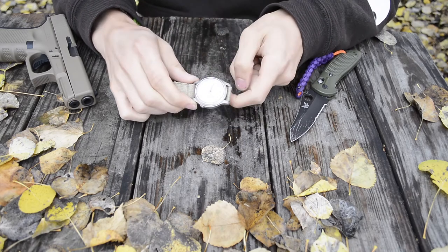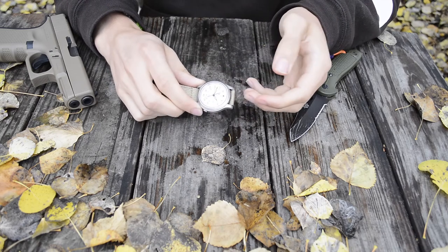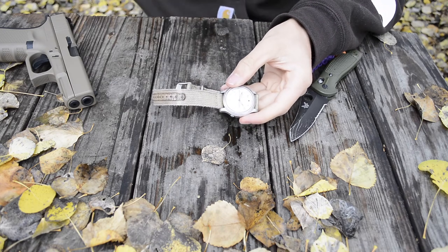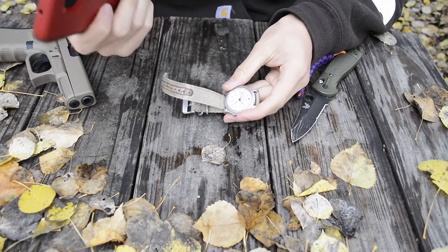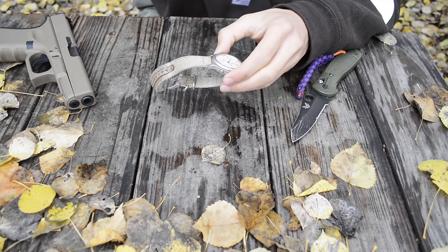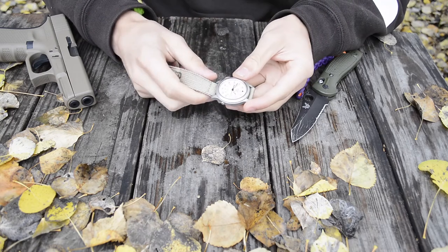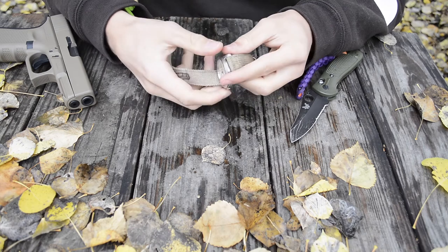One of my primary draws to this watch is not just its price point — around $50 to $70 depending on the color — but also the amount of practical features packed in. In a day-to-day situation I can use my Samsung Galaxy S7 Edge for chronograph and stopwatch functions, so having those on a watch just took up extra space and crowded the watch face.